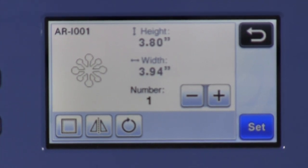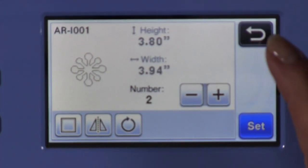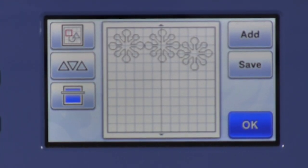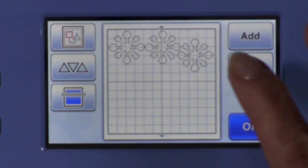Now I want to make three snowflakes. So I'm going to push the plus button until I get to three and then click Set. You can see that there are three snowflakes on my virtual mat.